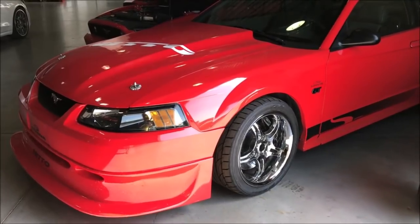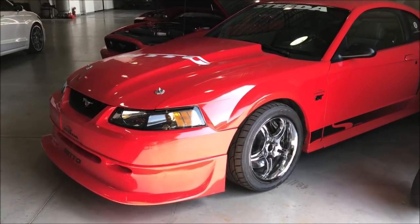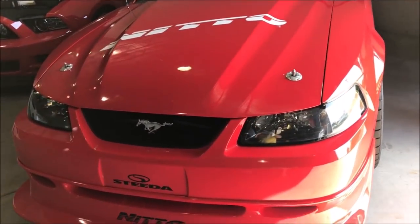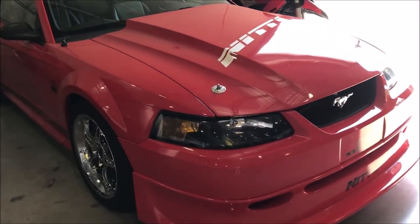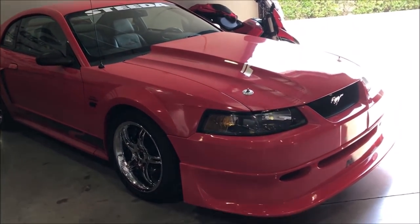Take a look at some of the cars Steeda has here in their shop. This is a 2002 Steeda Q400 - a beautiful car. I'm personally not a big fan of the New Edge Mustangs, but Steeda just does a really good job with their cars.